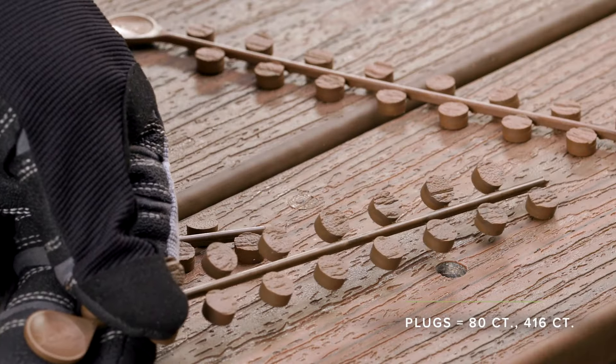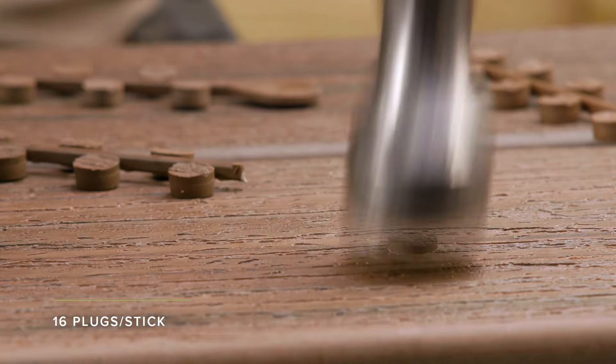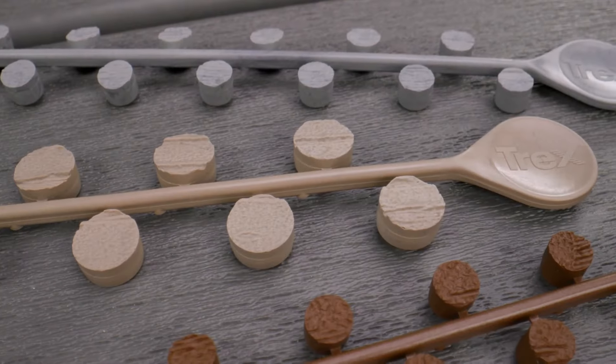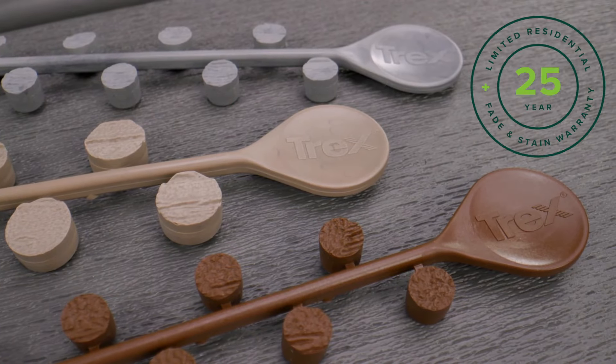Concealing the screw are easy-to-install collated enhanced plugs made up entirely of Trex Enhanced Decking shell material, delivering exceptional aesthetics and performance. The system is also backed by the same warranty as the Trex Enhanced Decking.